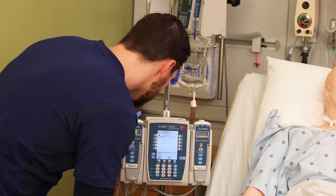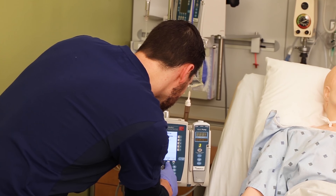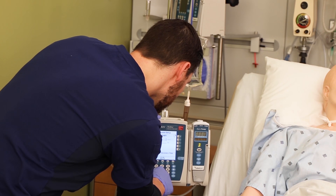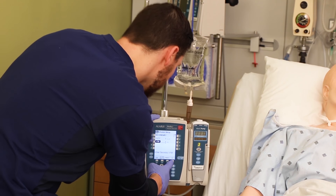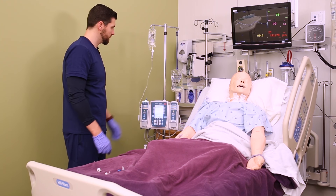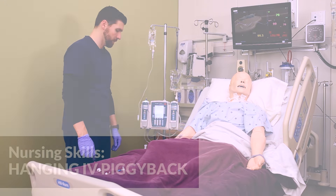Now you can set the pump for a secondary infusion. If you aren't sure how, make sure you check the manufacturer instructions or check with a more experienced nurse. Make sure you're setting it according to the ordered rate on your MAR, and then unclamp the secondary tubing before you hit start.